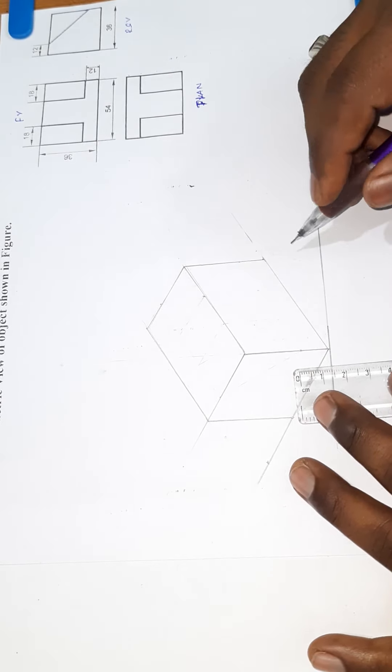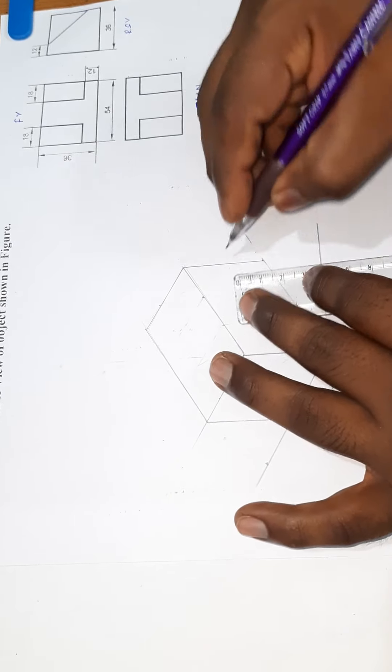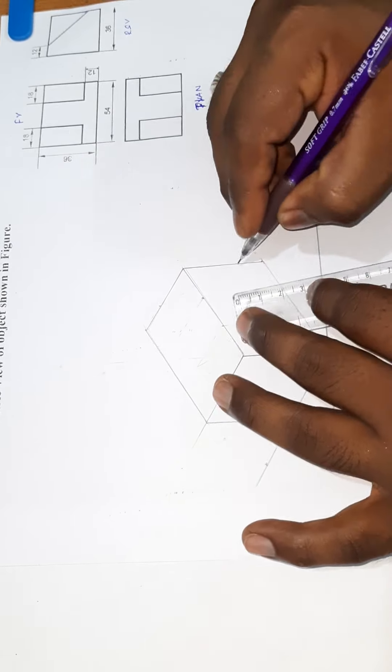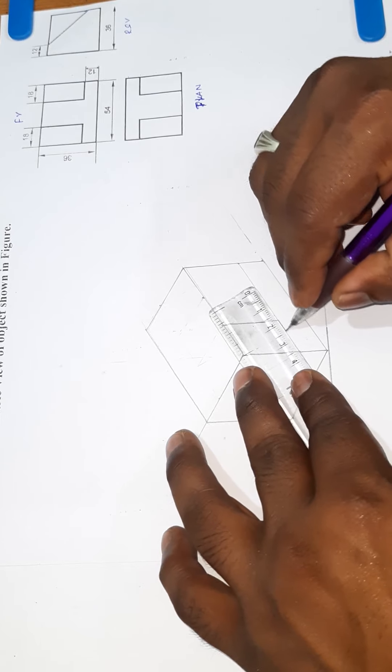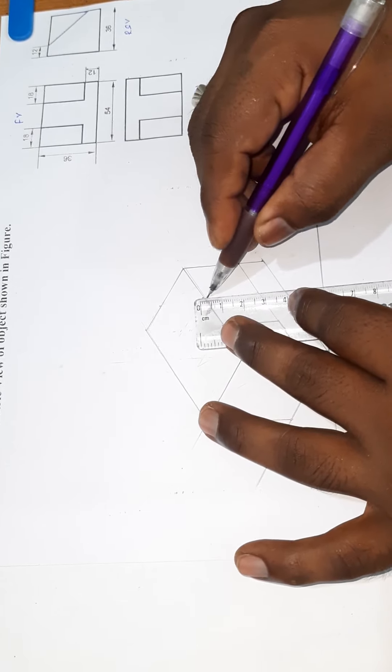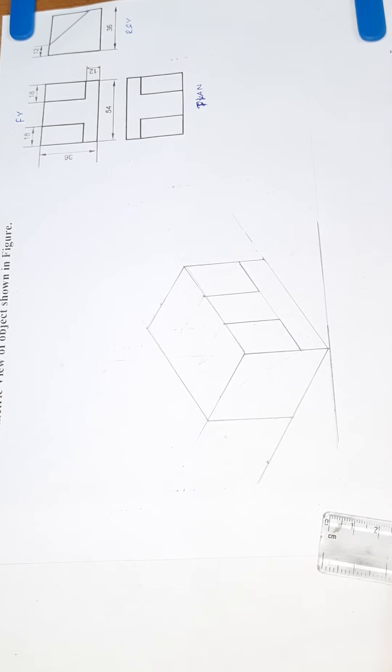This is 18mm, and this is 18mm. This is 12mm, so this will be 12mm. Now, using the parallel scale, drop a line. Here is the line drop. This is 18mm.